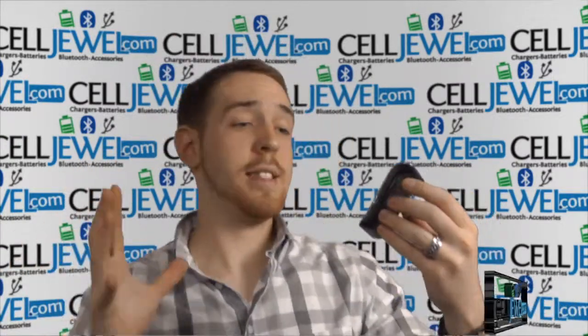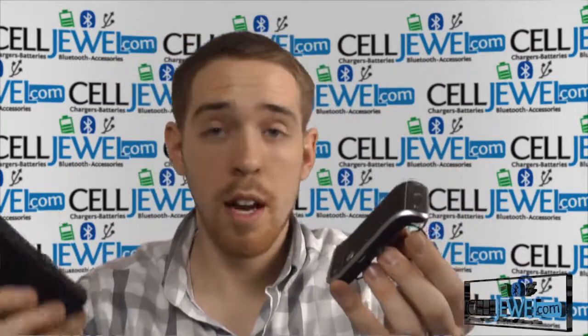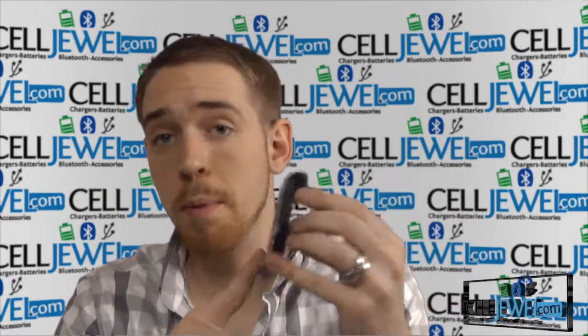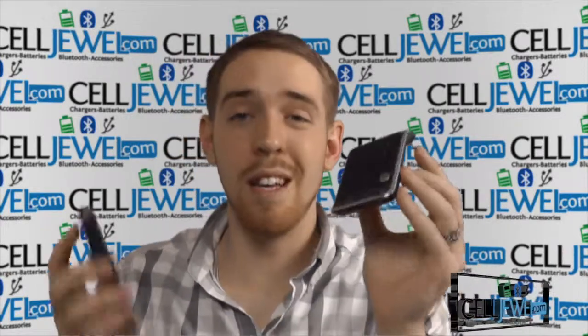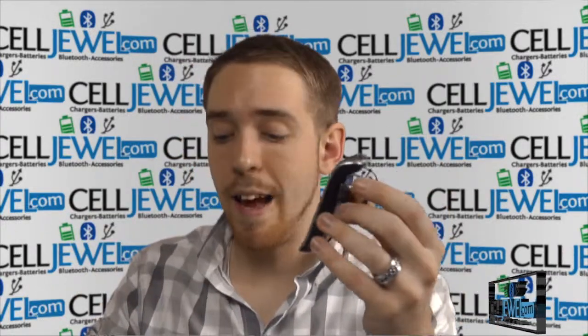Some people don't know exactly what this is, so let me just tell you. It is a speaker that you connect to your phone using Bluetooth technology, which allows you to answer calls and talk to people on this rather than your phone. It's ideal for when you're driving so you don't pull out your phone and risk getting in a car accident.